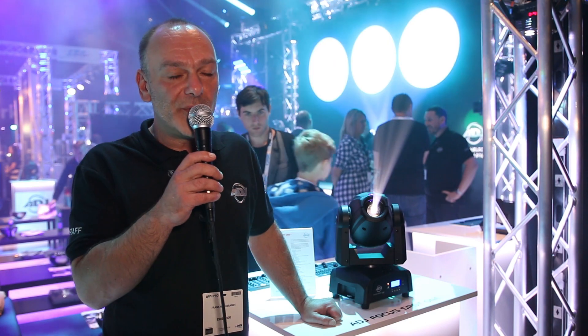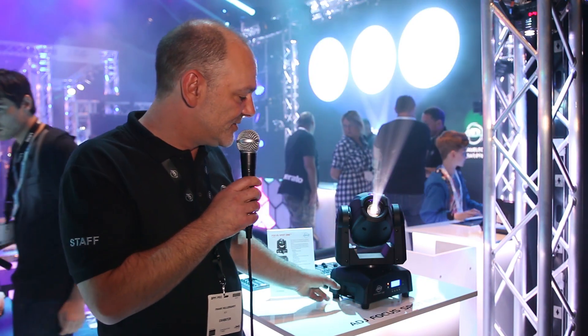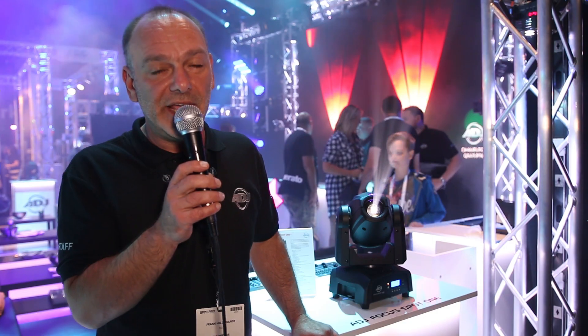Welcome at the BPM 2016 in Birmingham. My name is Frank and I present you the brand-new Focus Spot 1 from ADJ.